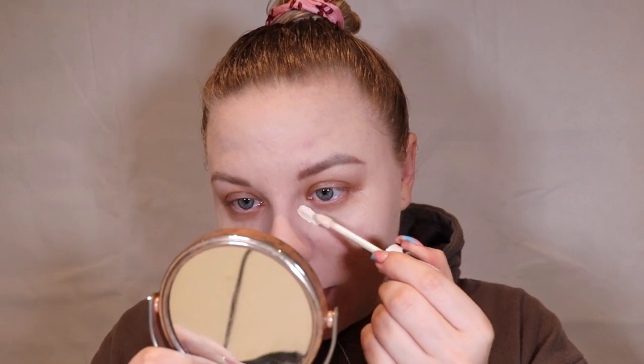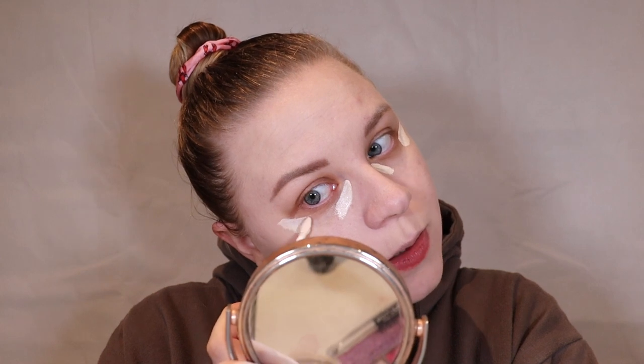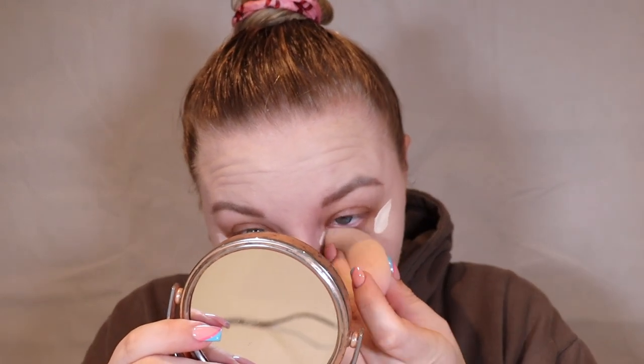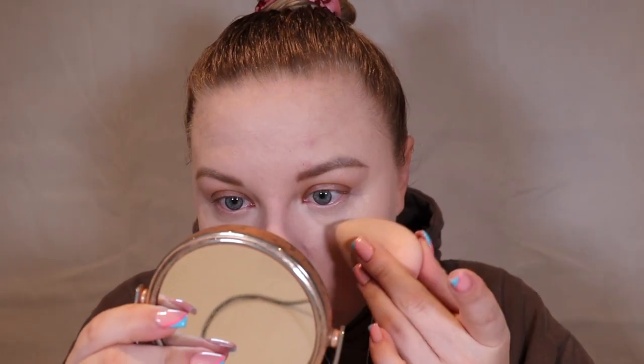This is what the doe foot looks like — it is quite pointed. For only £3.50 I'm not expecting a lot from the packaging or formula, but let's give it a test. It says on the lid 'Hydro Boost' — I assume it has hyaluronic acid in it. Reading about it: it's called the Super Concealer Radiant Matte, a hydrating hyaluronic concealer available in 15 multi-use shades. I can tell right away it has a really nice thin formula. I'm going in with my sponge.